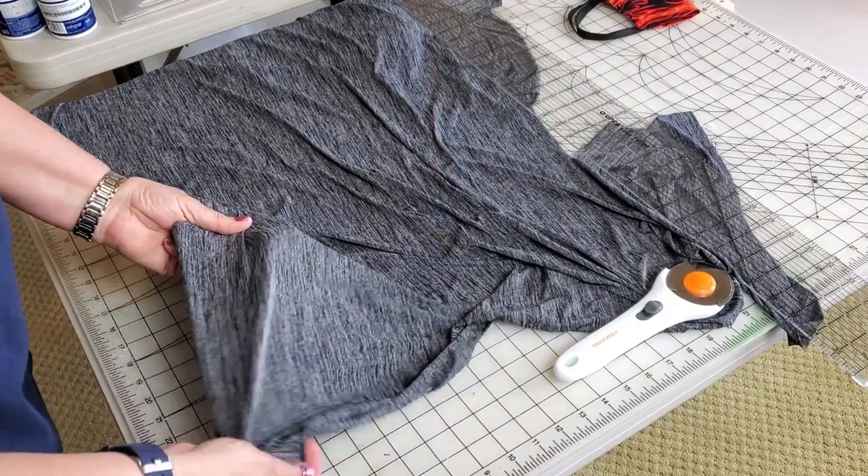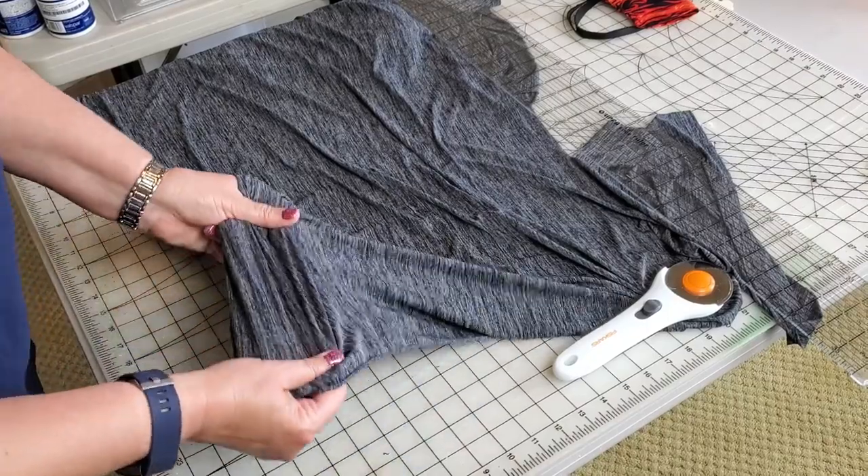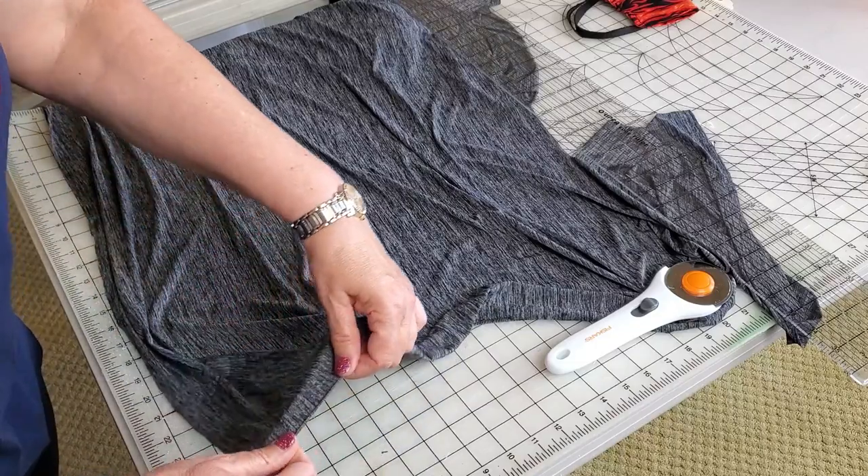Here's my fabric. It's a polyester rayon blend. I like it because it's stretchy and I think it kind of looks cool. And it doesn't fray.